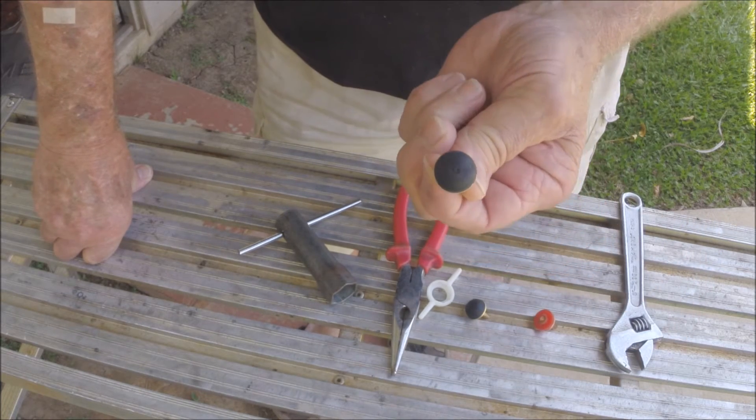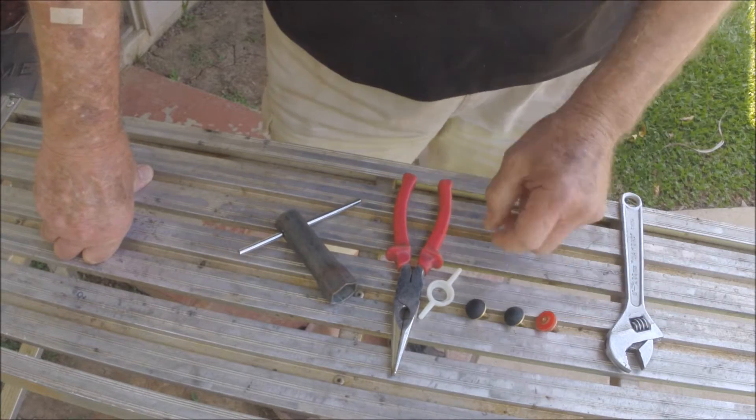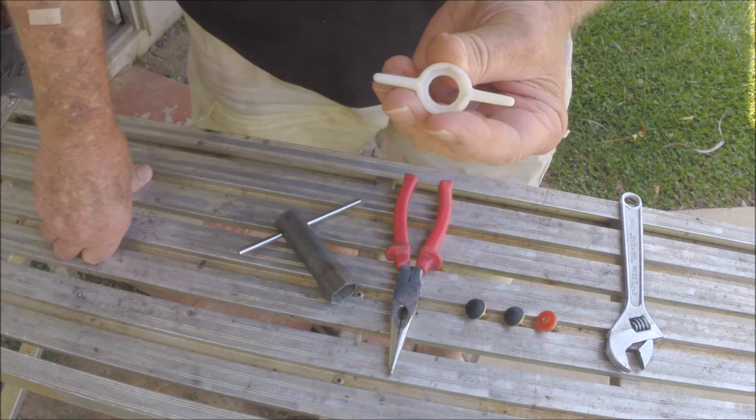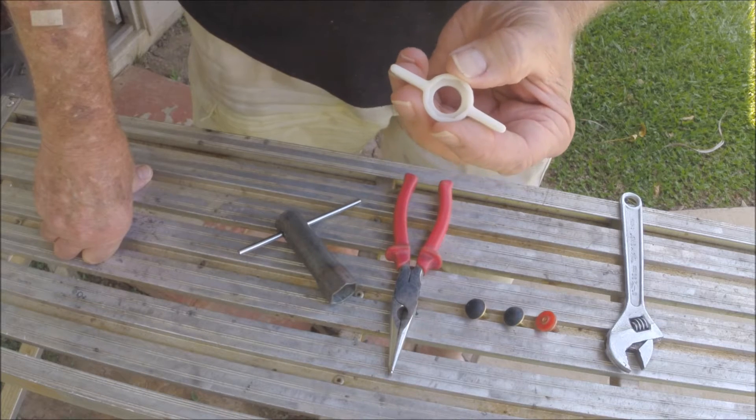So I've decided to replace them with these dome washers, just to see if it will make a difference. Now the only tools I need for these particular taps is this — I suppose you'd call it a little plastic spanner. It just releases the nuts on the front of the taps.